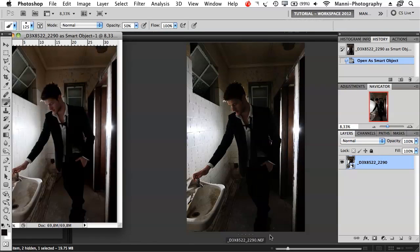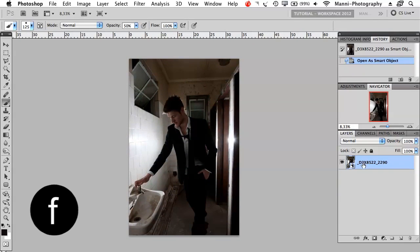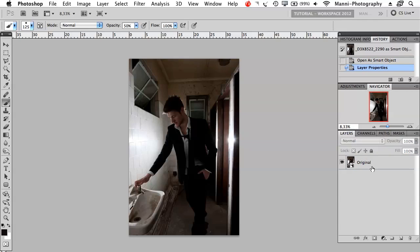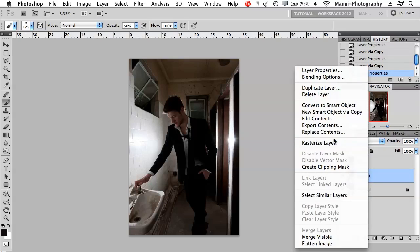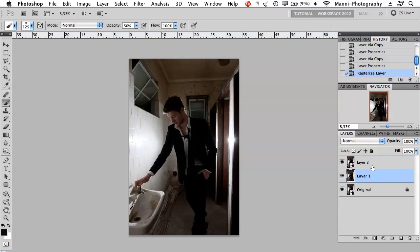Photoshop opened it. I'm going to press F to make it a large screen. I've got my original layer down here — I'm going to double click and rename that to 'original.' Next step I'm going to do is Command J to duplicate that and rename it to 'Layer 1,' then another Command J and rename that to 'Layer 2.' I want to keep the original as my fallback. I'm going to lock that layer. Layer 1 — right click and rasterize layer so it won't be altered as a smart object, because if I change Layer 2 during the double raw conversion it would alter Layer 1 as well.